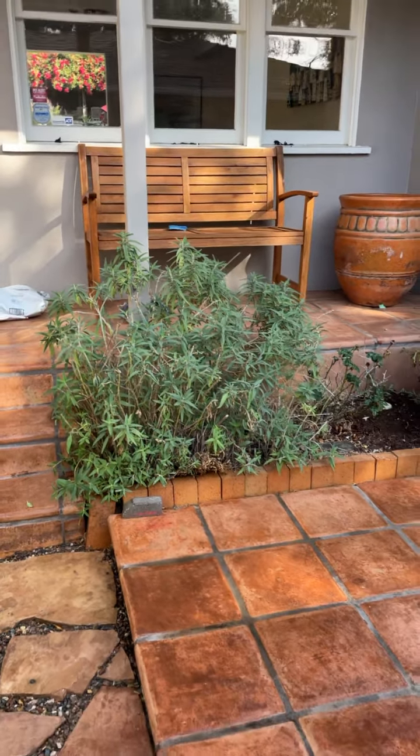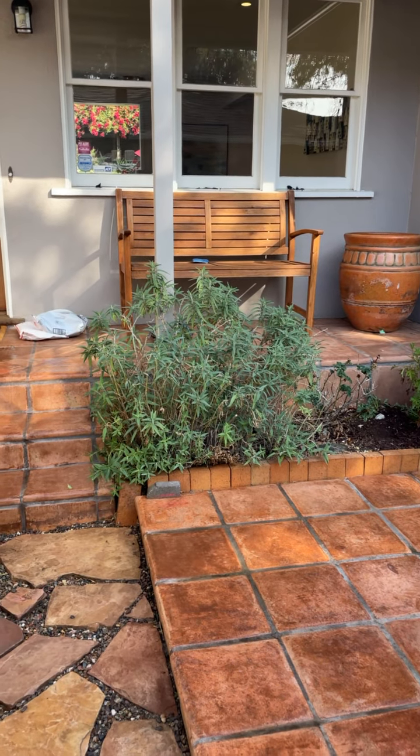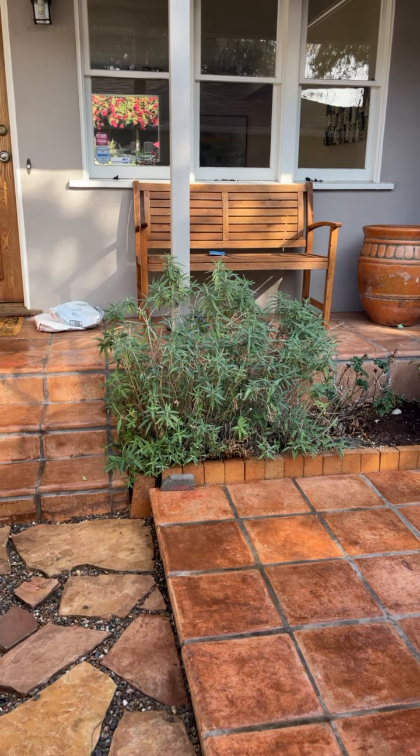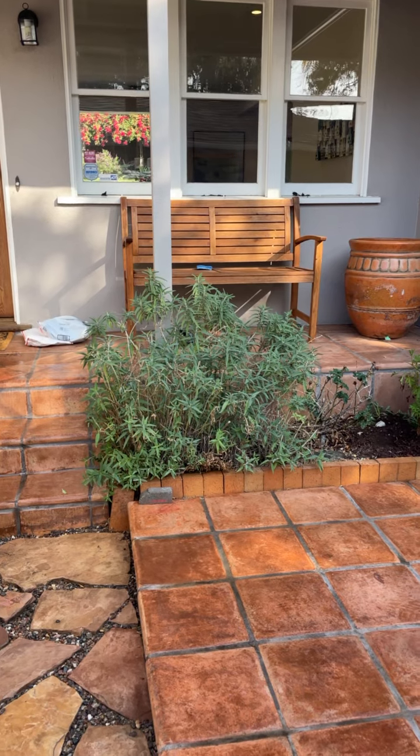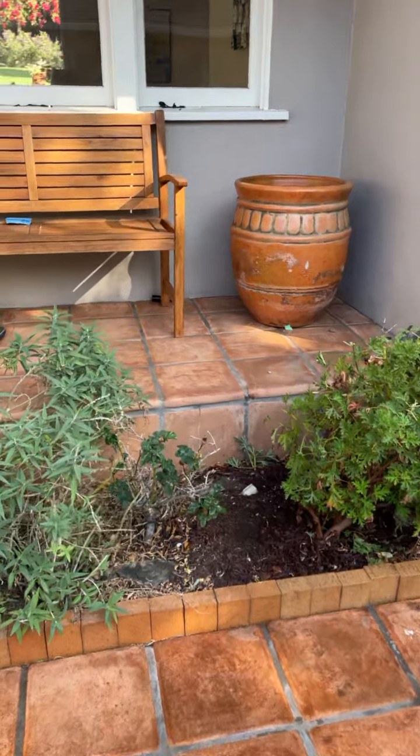This is a Mexican sage in a little corner. As you can see, the proportions — this one is about five years old and it always blooms with purple little spears, so it's perfect for that corner. It gives a lot of color.